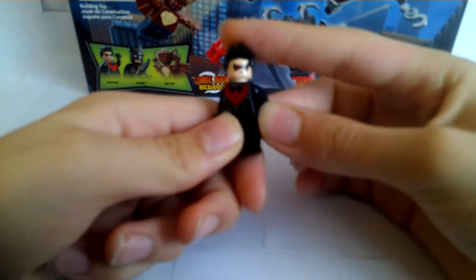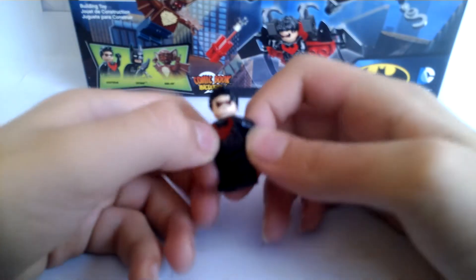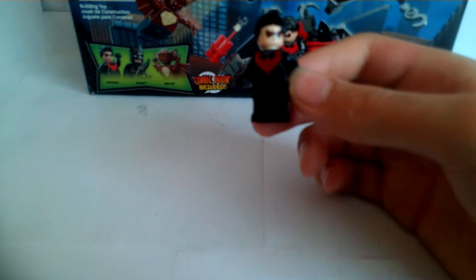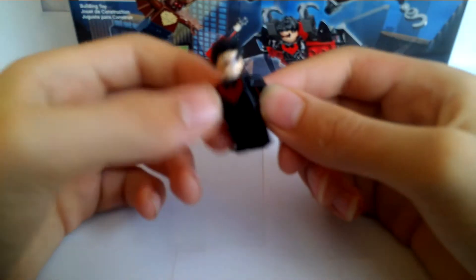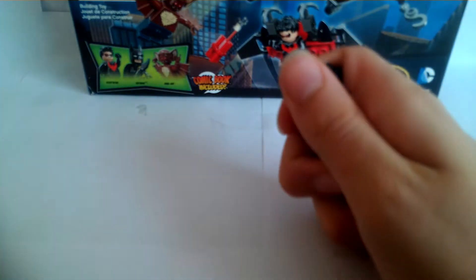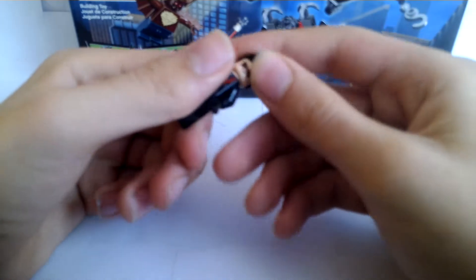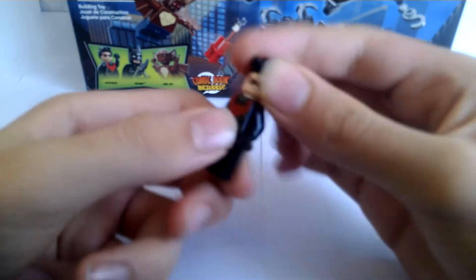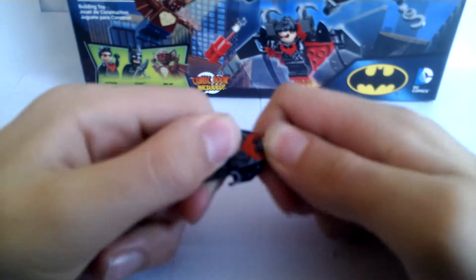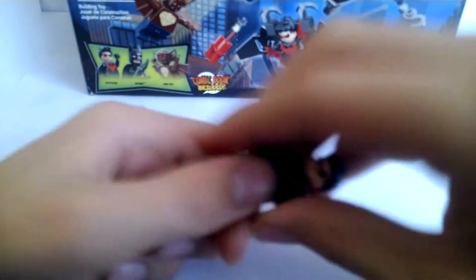Next, last but not least, we have Nightwing — probably the main draw of the set. I wish they could've just given him red lightsaber sticks, but he has no weapon, which is horrible. You could just give him an extra batarang since you get an extra one in the set. He has torso printing, back printing, and leg printing. He has a mad face and a happy face, and I really like the hairstyle. Overall a really good minifigure.